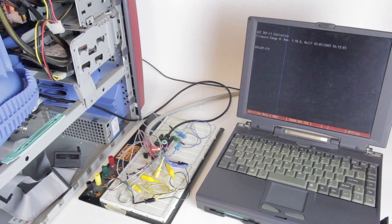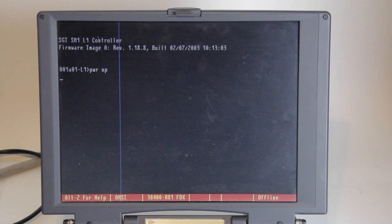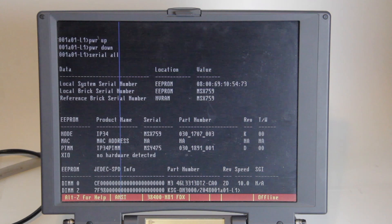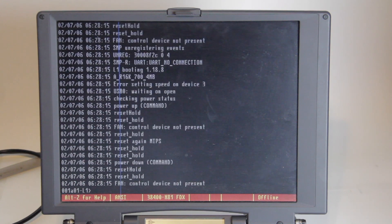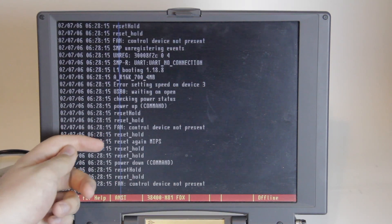Surprisingly, it worked perfectly. We can use the laptop over the serial port to the L1 controller to power the Fuel on, and then power it back off again. We can also list some basic information about the system's hardware, or do a whole lot of other things related to the hardware, without the system even having to be turned on. Checking the log, nothing seems to be particularly wrong with the system, at least for now, so we should be able to get it going.